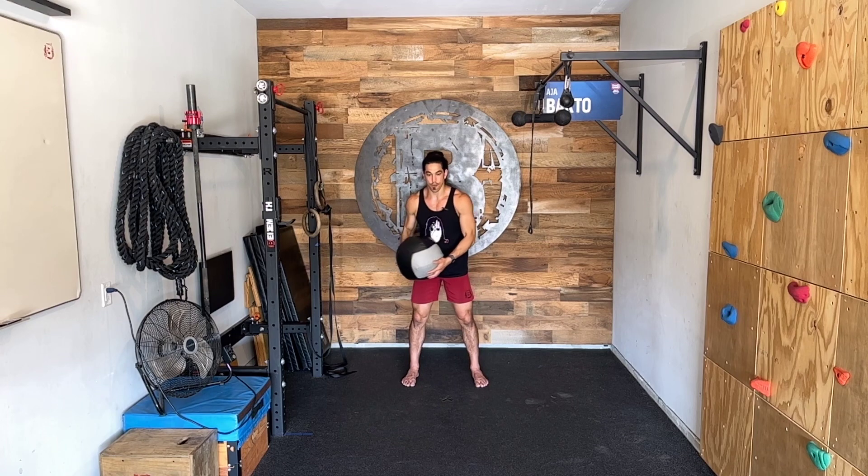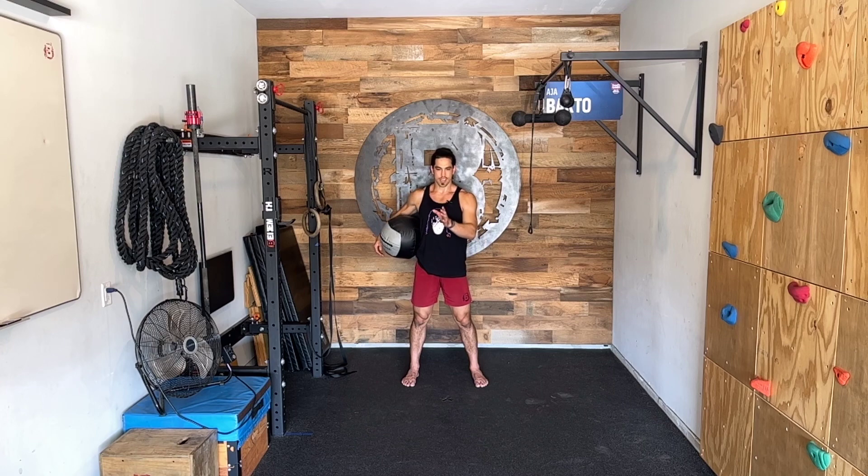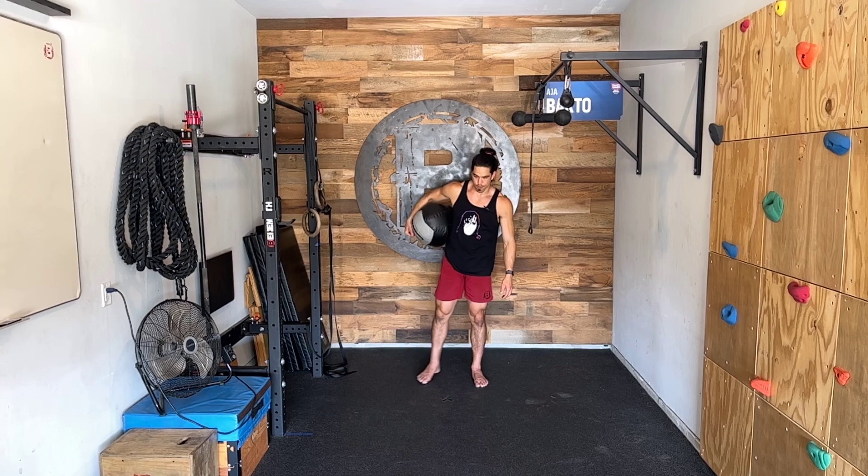The partner is going to focus on catching the ball, decelerating it, accelerating it, and passing it back to my same side. So my partner's out in front of me — we'll go right side to right side for the prescribed reps, and then left side to left side.